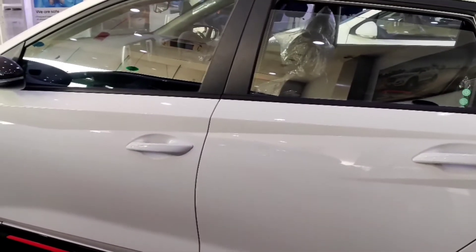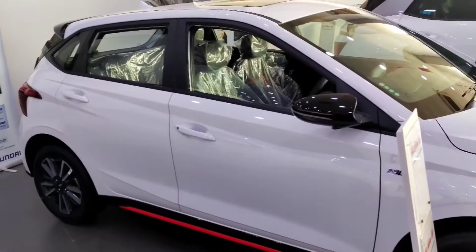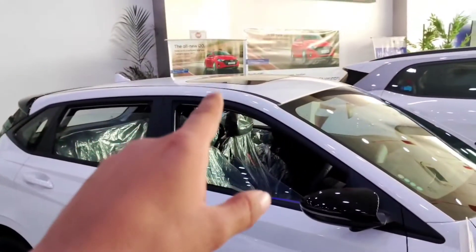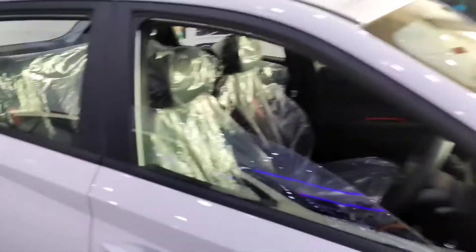Now let's go to the other side so you can see the full side profile. You can see the sunroof on the top and the piano black B-pillar treatment.